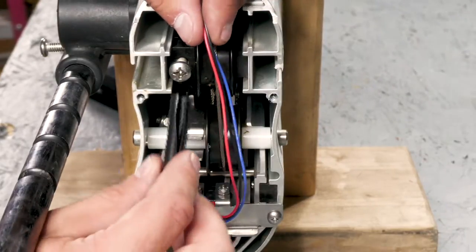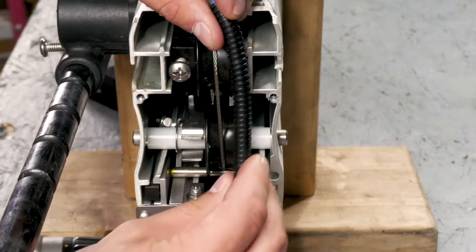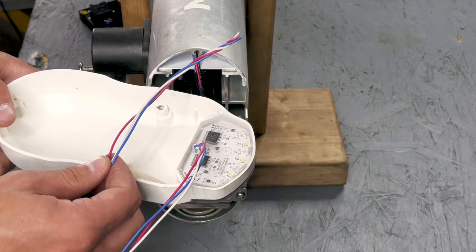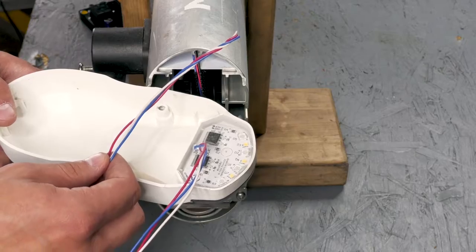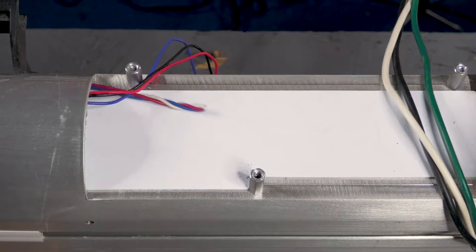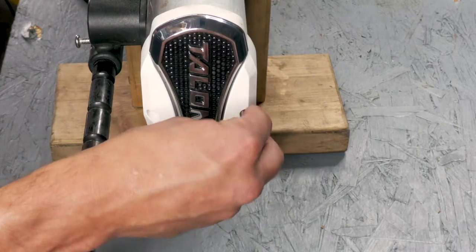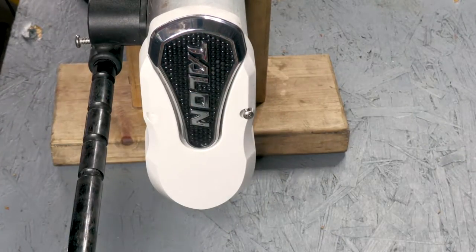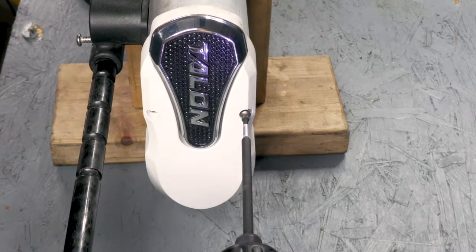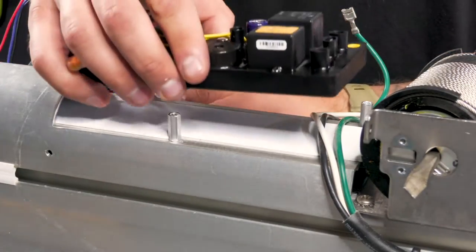Next we can put our plastic wire sleeve back on. This is to protect the wires from your cables as they're going up and down. Now we can feed our three LED light wires up through the extrusion. And once you feed the wires through, we can put the two screws back in the top cover. And now that all your wires are fed through, we can go ahead and mount the control board back.